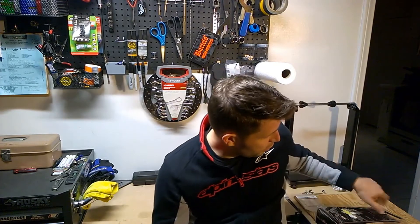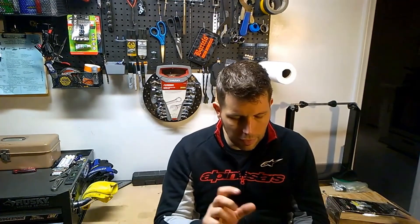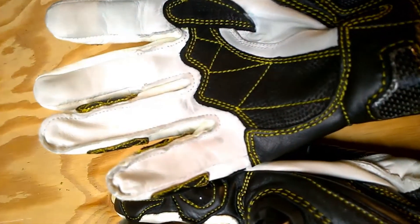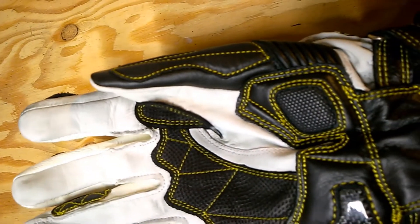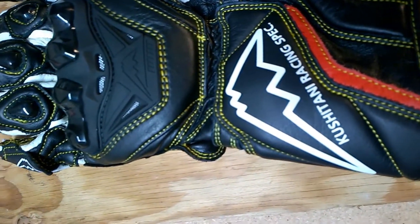They have what Kushitani is calling the Pile Up Structure System for the knuckle guards, which is a little bit different than what you might find in a traditional Alpinestars or Dainese type glove. They've got multiple layers of padding on top of the knuckles to protect you in case of a crash. It's a little bit different system than most other people use. Seems really protective — I haven't put it through its paces in a crash, and I hope I don't have to anytime soon, but it does feel and look really sturdy and very safe.